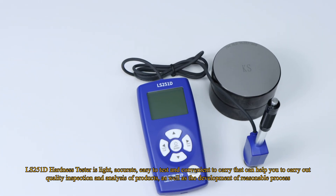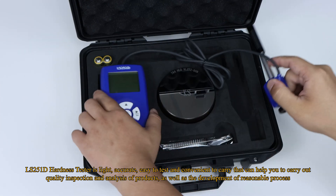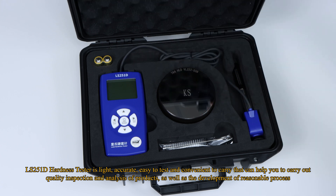The LS251D Hardness Tester is light, accurate, and easy to test and convenient to carry, helping you carry out quality inspection and analysis of products, as well as the development of reasonable processes.